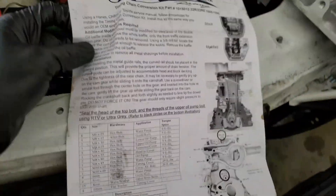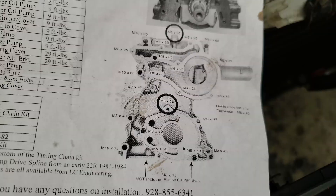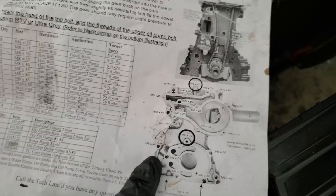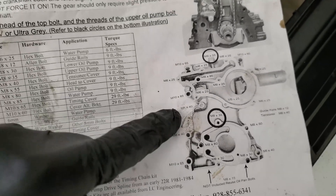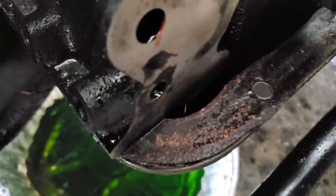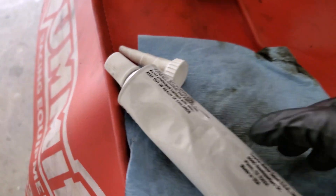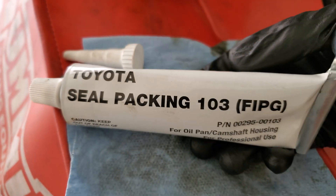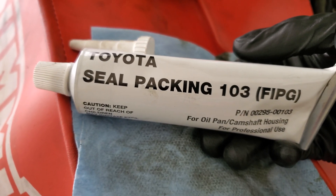The timing cover is ready. Jeff is preparing all the different bolts because according to the guide from LCE, there are different sizes that go in specific places, so make sure to follow that. Before we slot this on, we have to put some gasket maker in the little corners where the timing cover plate and the oil pump interface. We're using the Toyota 103 seal packing formed-in-place gasket (FIPG) — just a small bead along the bottom — and then put the timing cover on, not forgetting to put in the new gaskets.